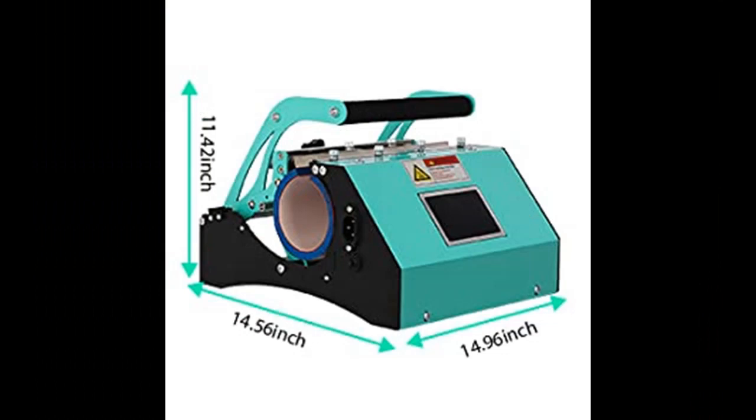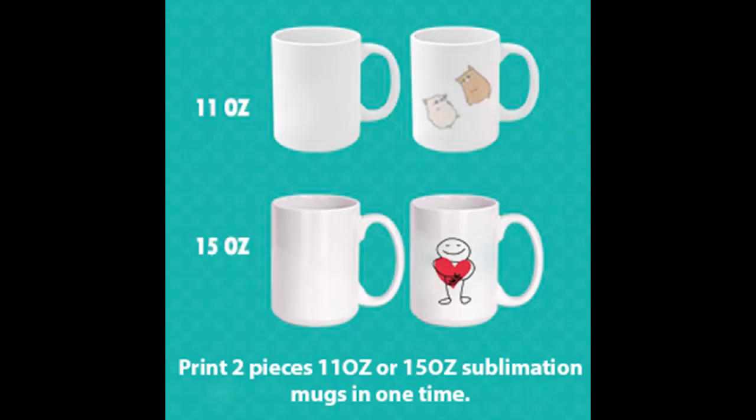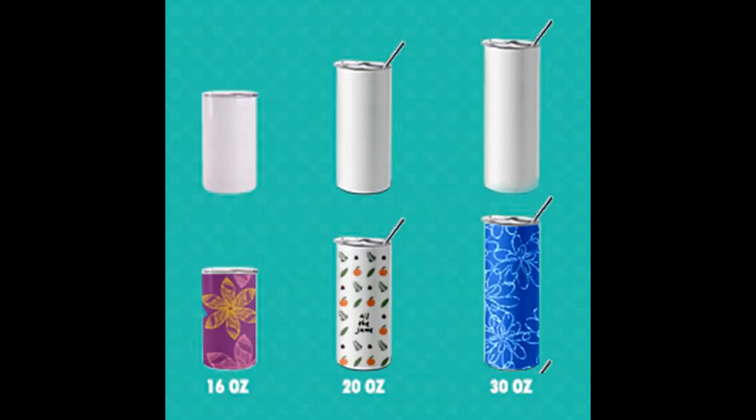Application overview: The UK Press Tumbler Heat Press Machine can sublimation print 11 oz or 15 oz sublimation ceramic mugs, two pieces at one time, and it can print straight sublimation tumblers in various sizes. It comes with a mug press attachment with a diameter range of 2.8 to 3.4 inches.